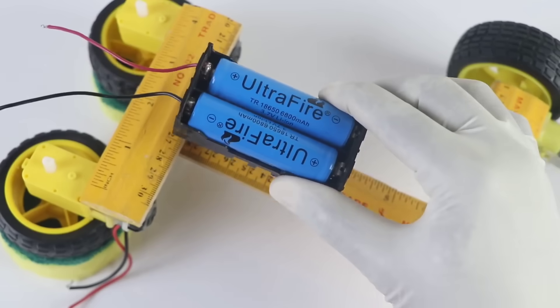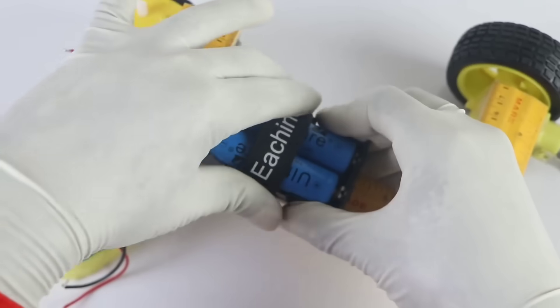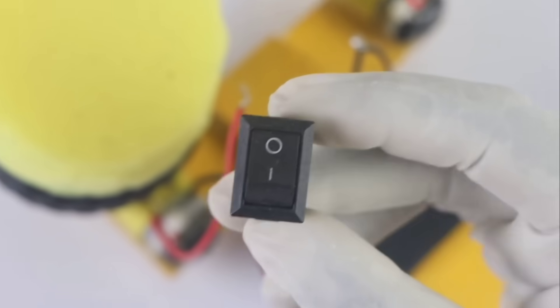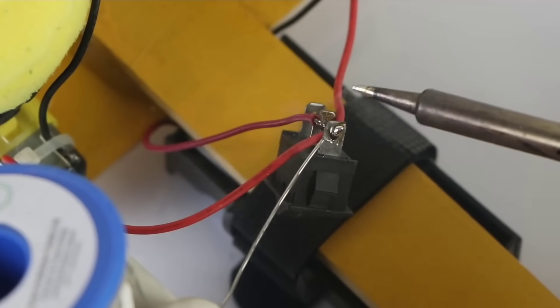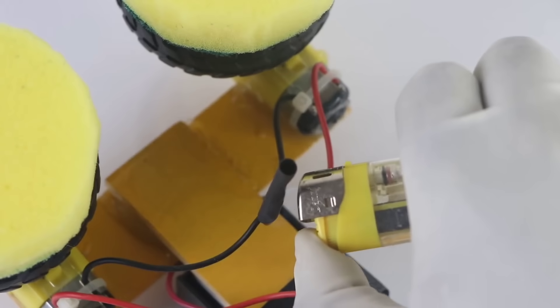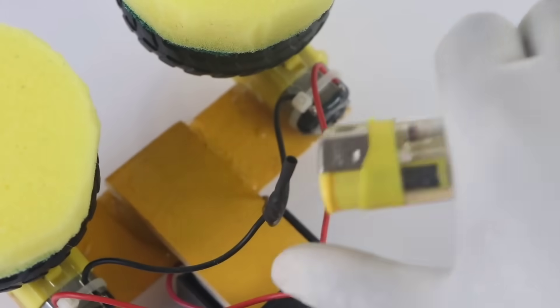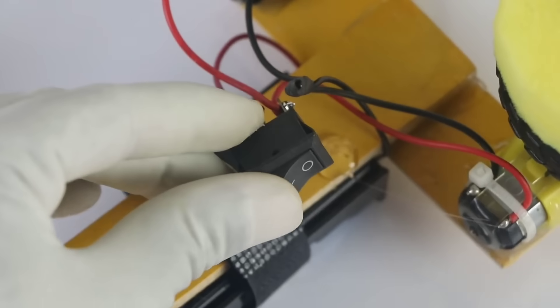To power this project, we're using two lithium batteries, which I've already fixed securely in place. Along with that, I've added a main power switch so we can control everything easily. Now it's time to complete all the wiring. This step is extremely critical — every single connection has to be done with full focus and accuracy, because even one wrong wire and the whole system will fail to work. After completing the switch connections, I fixed it firmly in place using glue.